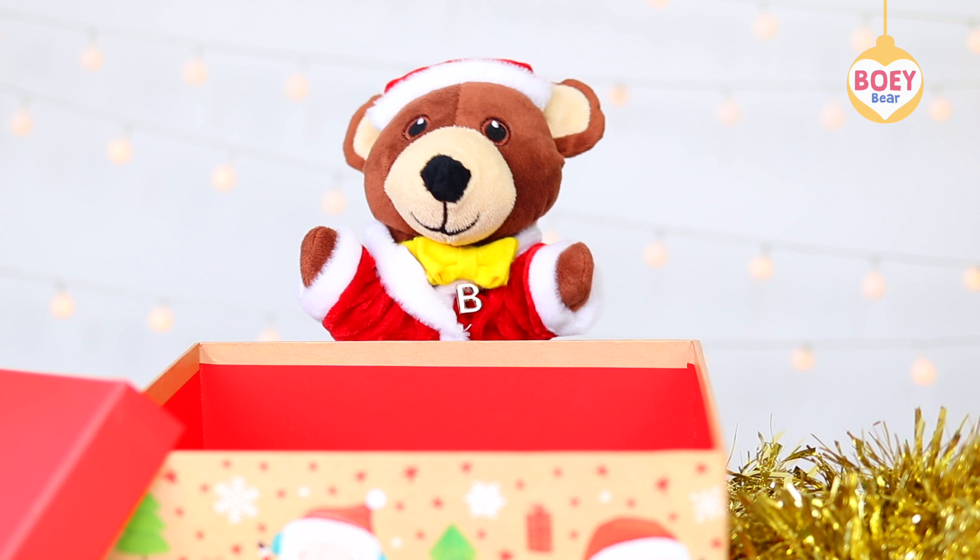Ta-da! I'm dressed like Santa. You look lovely. Thank you. Let's decorate.